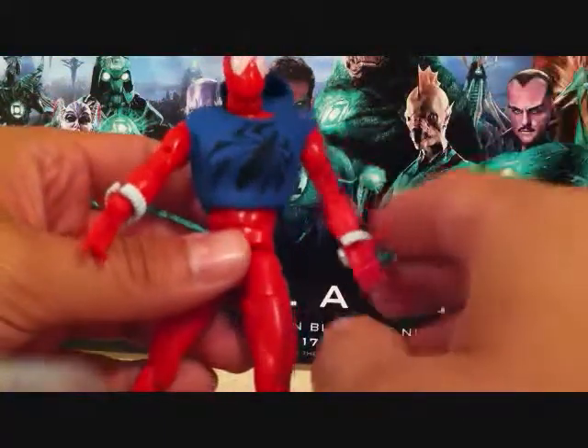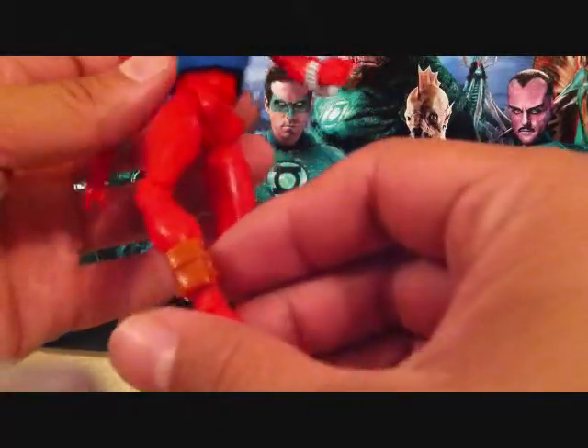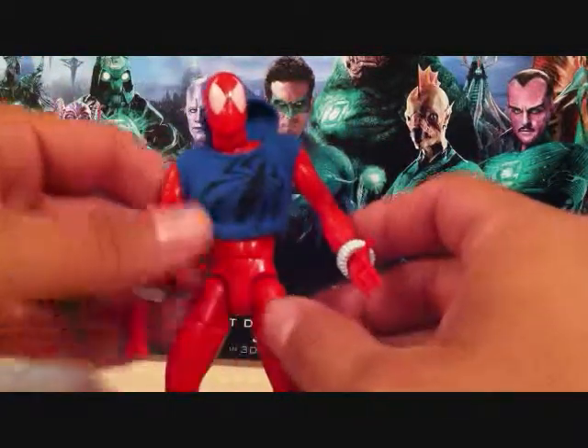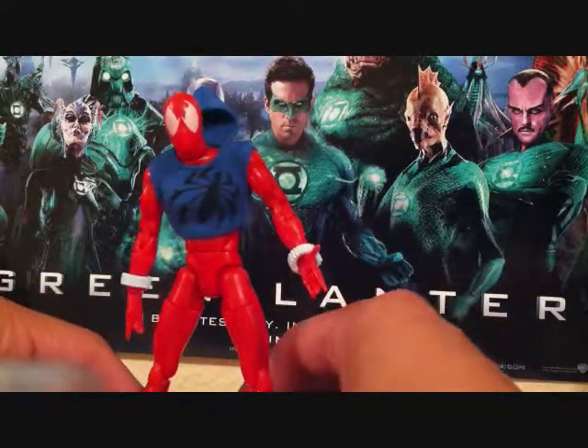He's got his little spider logo on his little sweater there. That's pretty much it — there's not really much to say about this figure. I mean he's a cool figure, he's a cool figure to have in your collection.